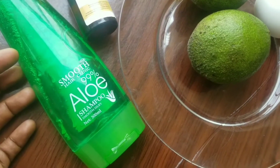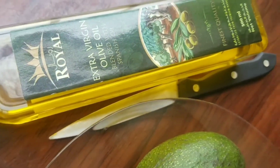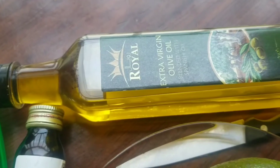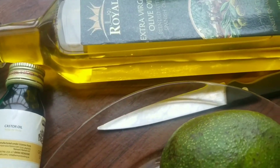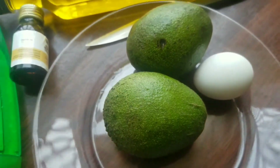For the ingredients, I'm going to be using two avocados. I'm using two because my hair is thick and I want it generously applied. I'm also going to be using an egg, castor oil which is optional, some olive oil, and aloe vera shampoo to wash my hair after applying the mask.